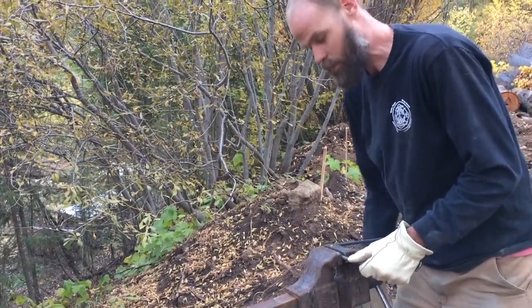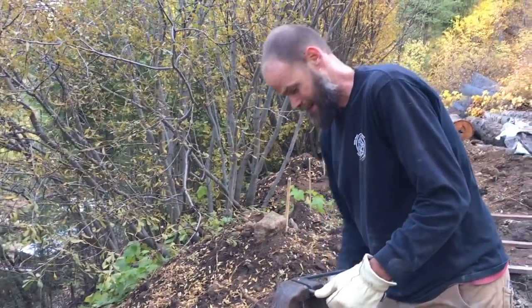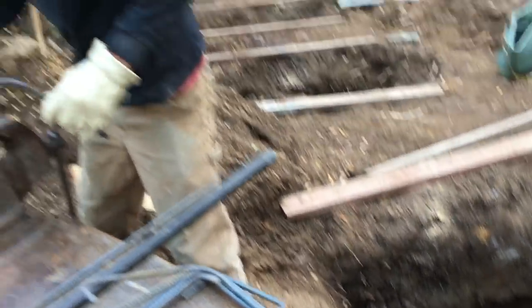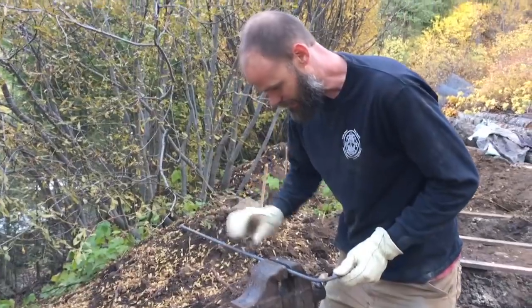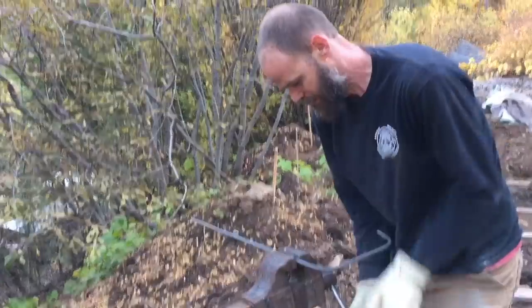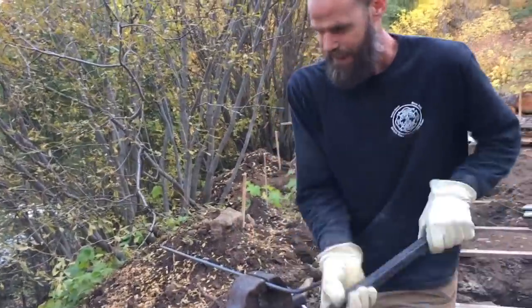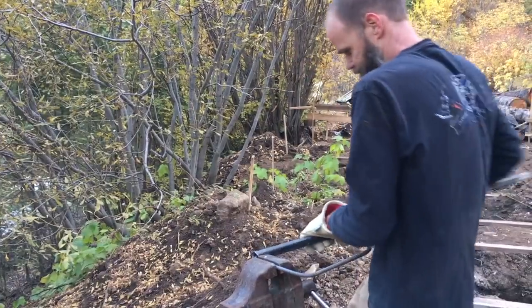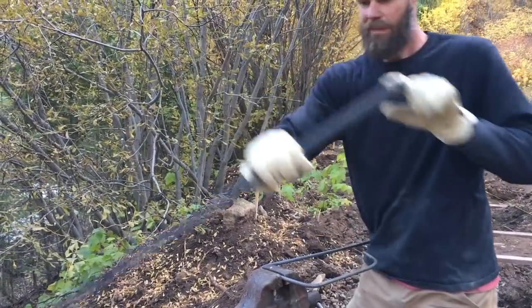I like that I have a big hole behind me — it adds a little element of... danger or something. It's like rebar bending on Danger Island. Alright, let's do it.